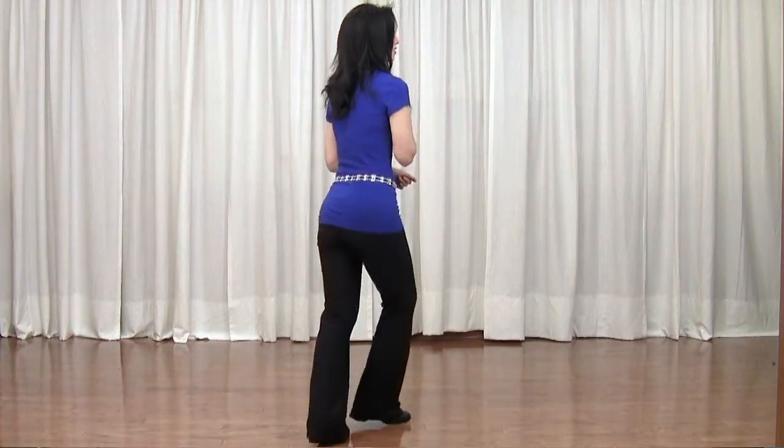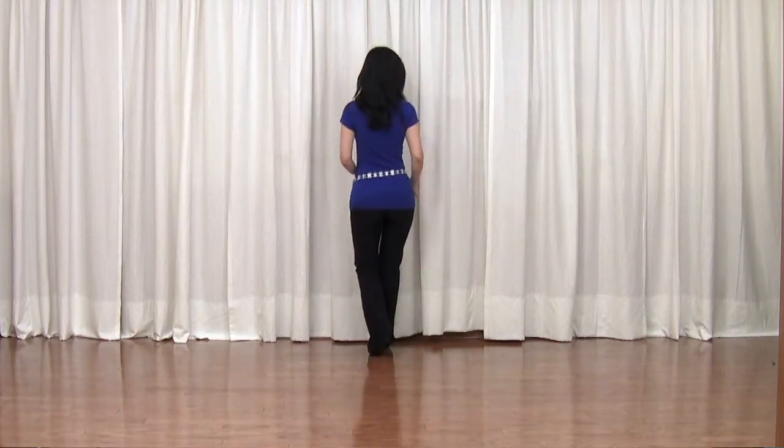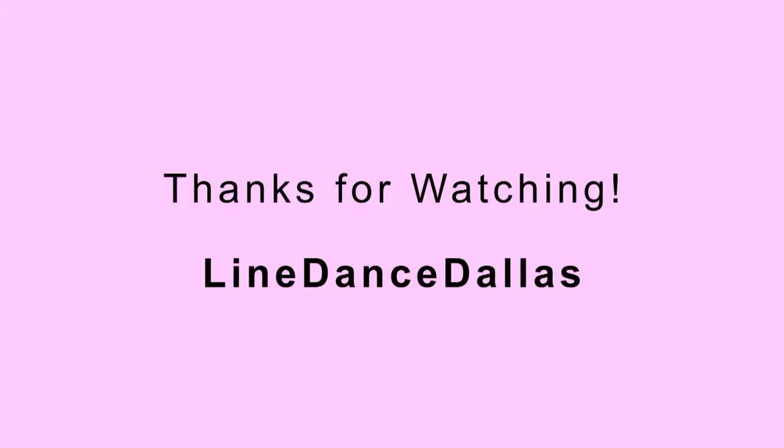A child's name, a picture, and the words — 'Have you seen me?'